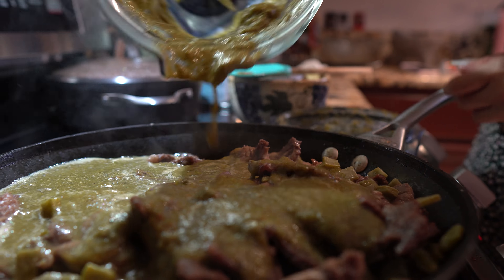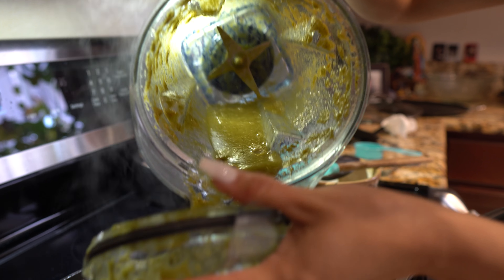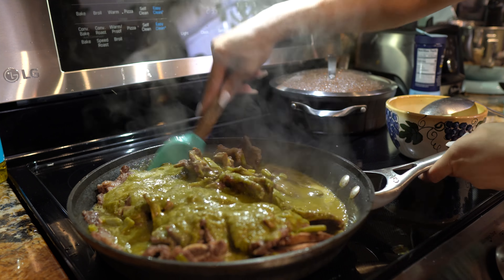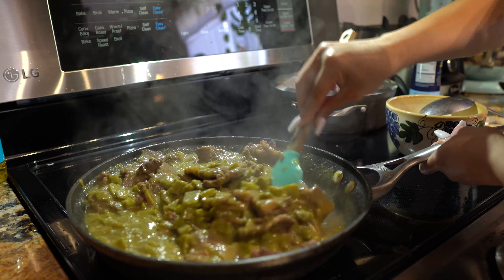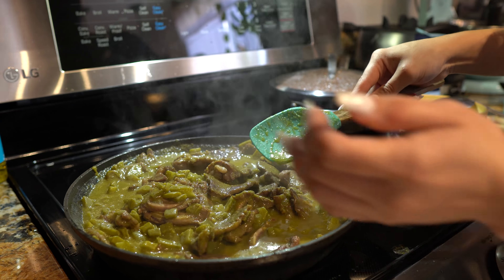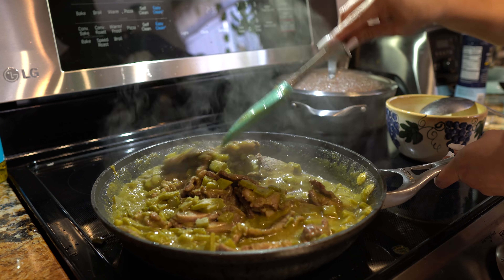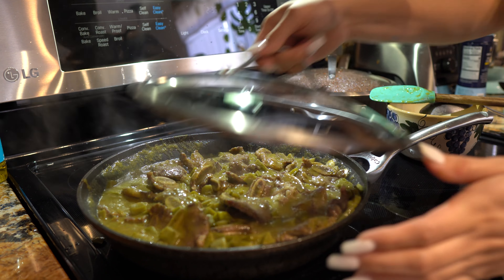Once we have removed most of the oil, now we're going to add our salsa. I'm going to get about a quarter cup of water so I can use all the leftover sauce — try to get everything. Lower the heat to the lowest setting on your stove, mix it all together. Taste it for salt — it needs a little bit, so add a little salt. Now we're going to cover it and let it simmer for about 10 minutes.